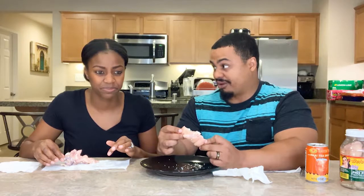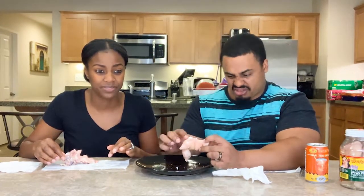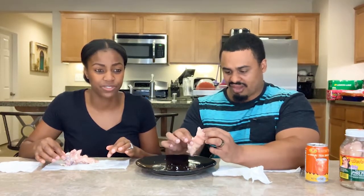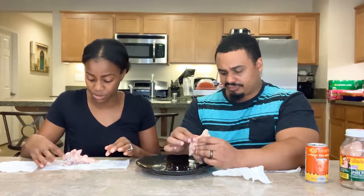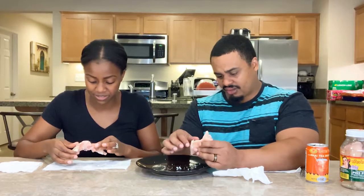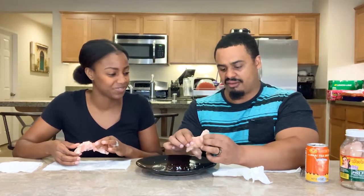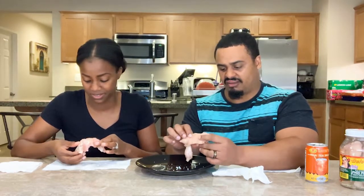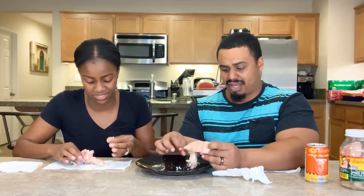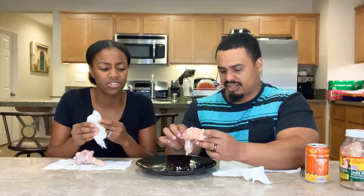Wow, it's sour! Yeah, it's very sour, very vinegary. If you forget that it's a pig's foot, I don't think it's too bad — it just tastes like skin and vinegar. It legit feels like you're biting someone's skin. It's just a mouthful of cartilage and skin and a lot of vinegar. I would equate this to biting into a pickle — that vinegary — and this grainy stuff.